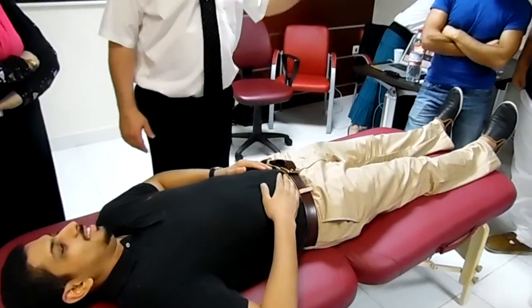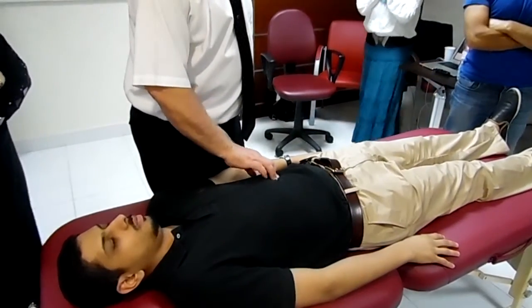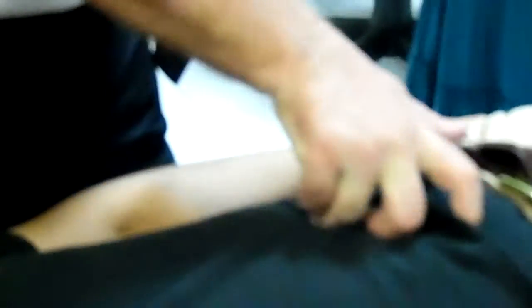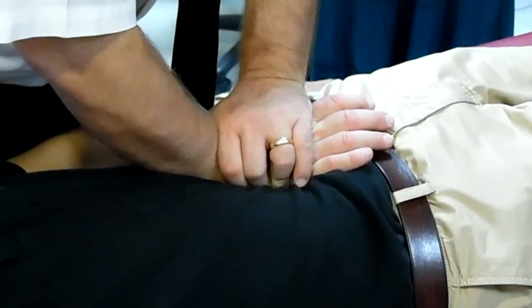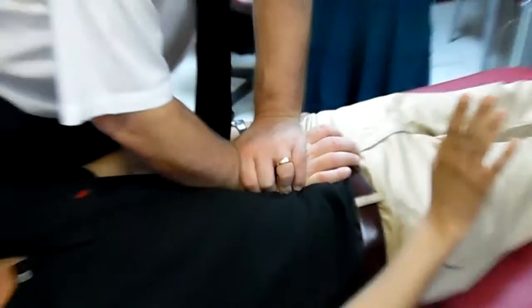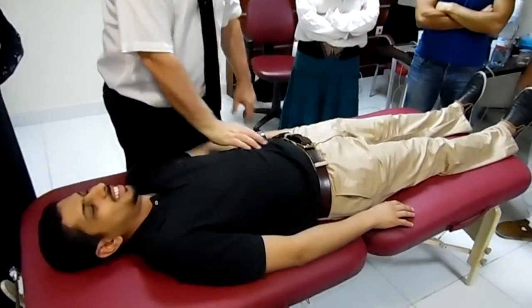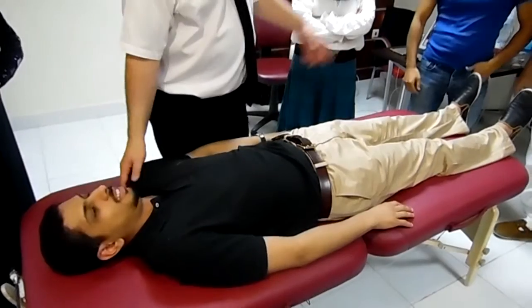If this is the area that I want to affect, right in here, I'm going to try and do it with my hypothenar eminence. I'm going to come down. It's not too specific — I'm stretching more of the root of the mesentery, which I'll do in another way.